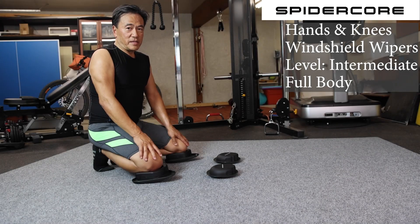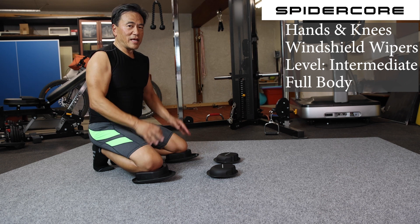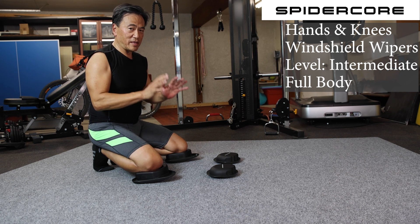This exercise is called hands and knees windshield wipers — one of our signature moves. It has quite a few components, but when you put it together, it's quite elegant.